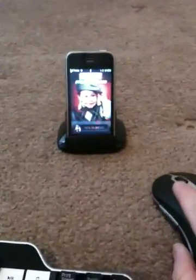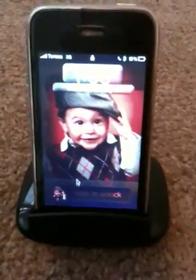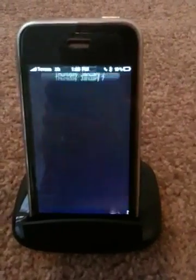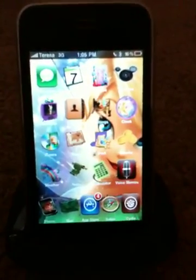That turns on the phone. I'm going to go ahead and zoom in. And you can see the mouse — the mouse pointer right here. I'm going to click on the sliding thing and drag it to the right. And that unlocks the phone. Pretty cool, right? It's a little bit hard to see but the mouse is right there in the middle.